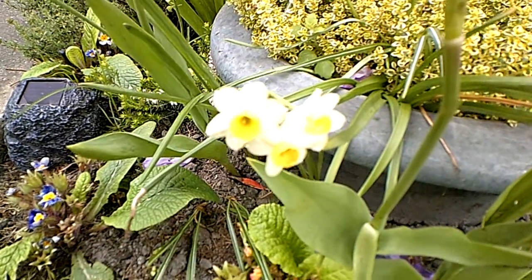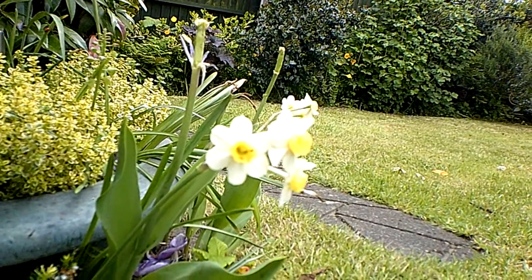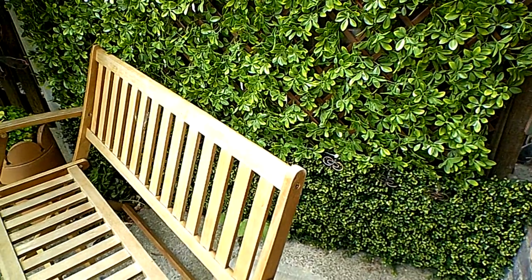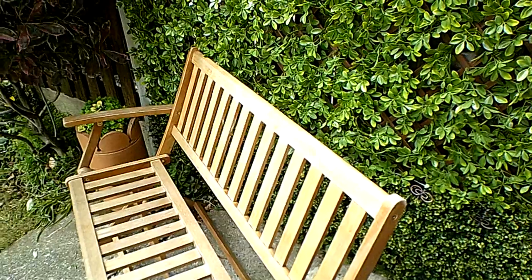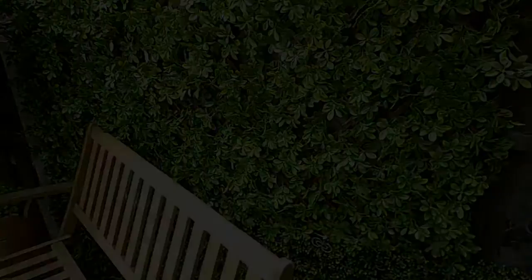Miniature daffodils — they're doing really well for this time of year, they've usually gone by now. You can see here a few more, and the grass has now been cut really short. Now this is a fold-up branch which we take out of the garden in the winter, and behind it is the false foliage — it's all plastic.